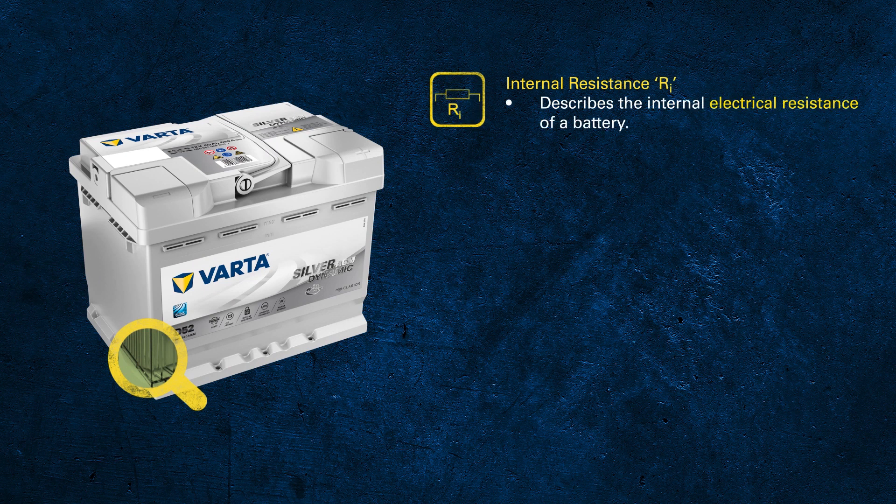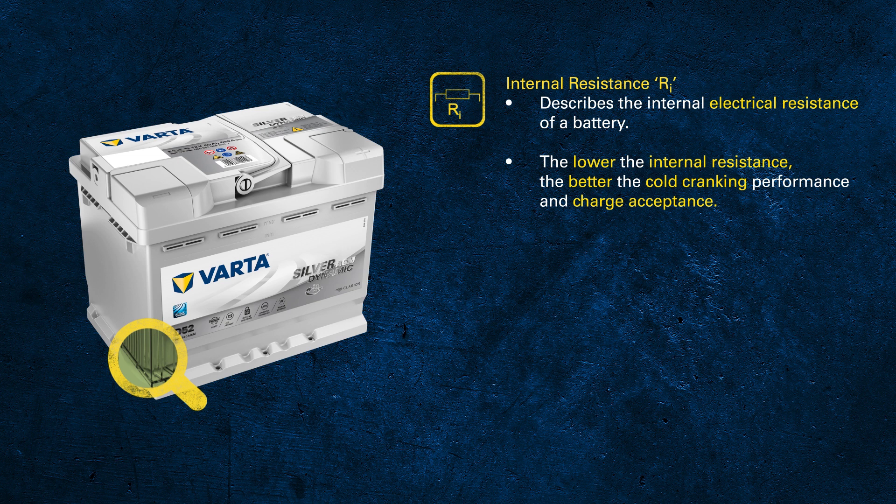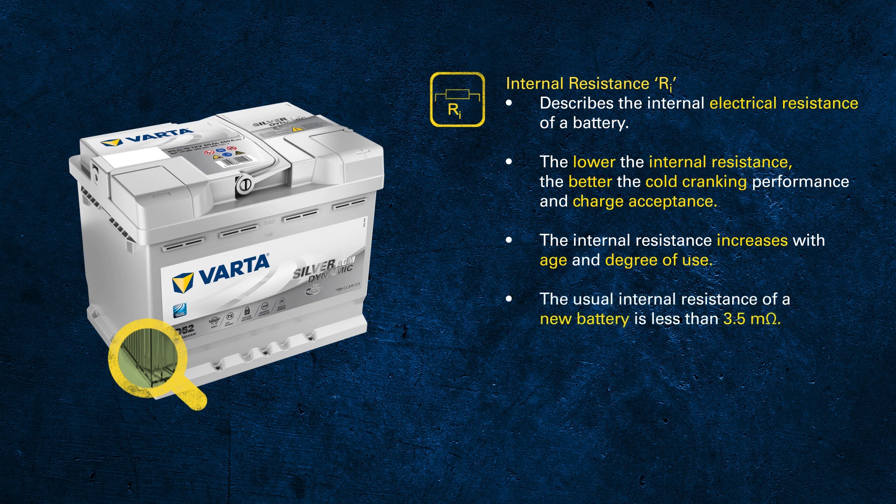There are two more things to discuss. The first is internal resistance — this term already describes very well what it is about. The internal electrical resistance has an important influence on cold cranking performance and also the charge acceptance of the battery. Resistance increases with age and the degree of use of the battery.